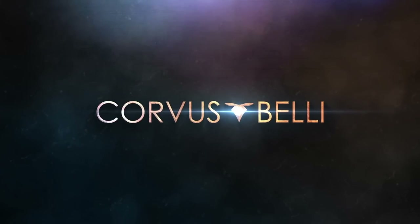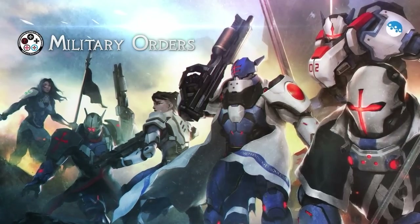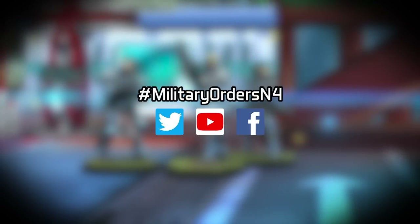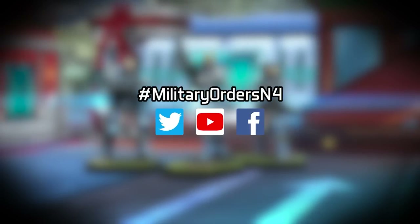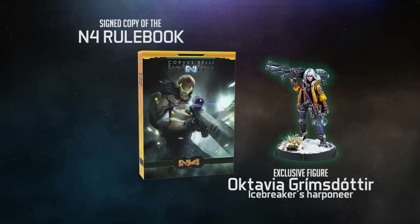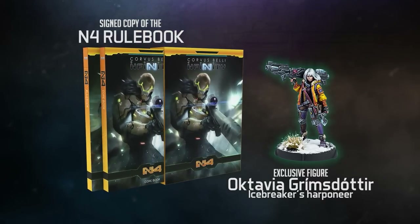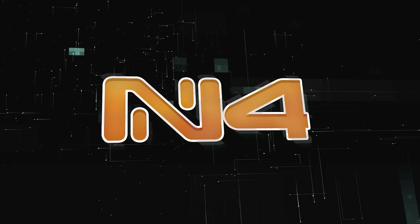It's N4 Military Orders Week here at Corvus Belli, and we have some epic books to give away. Drop your comments using the hashtag MilitaryOrdersN4 on YouTube, Twitter, and Facebook for your chance to win a signed copy of the N4 rulebook with the exclusive Octavia Grimm's Daughter miniature. Good luck, and keep connected.